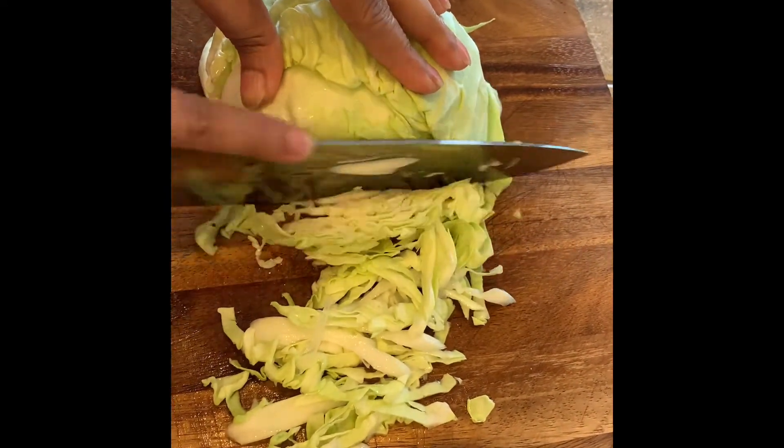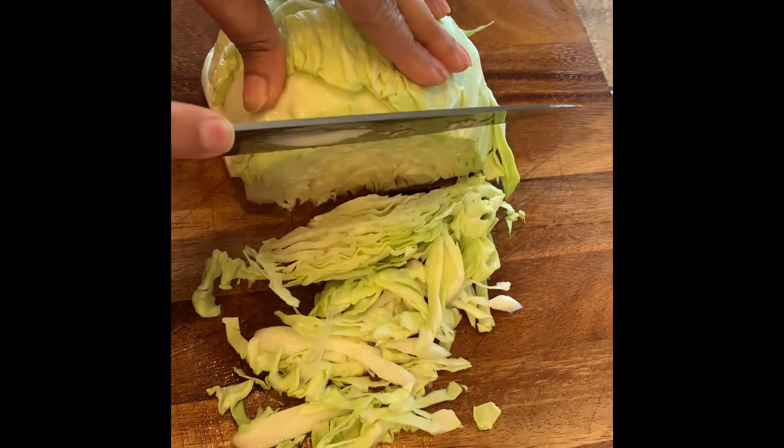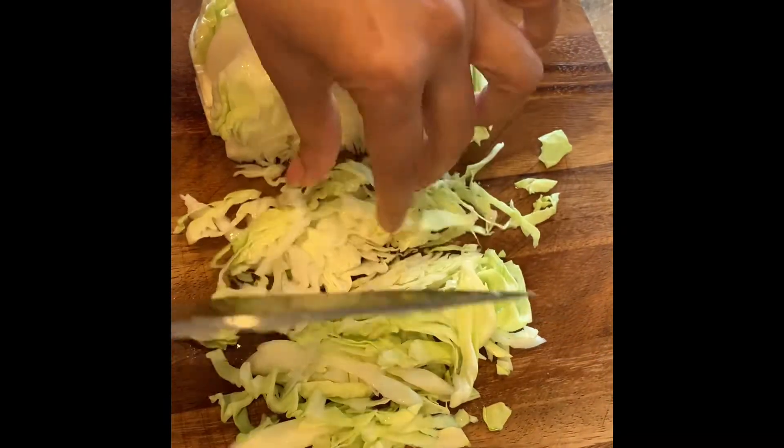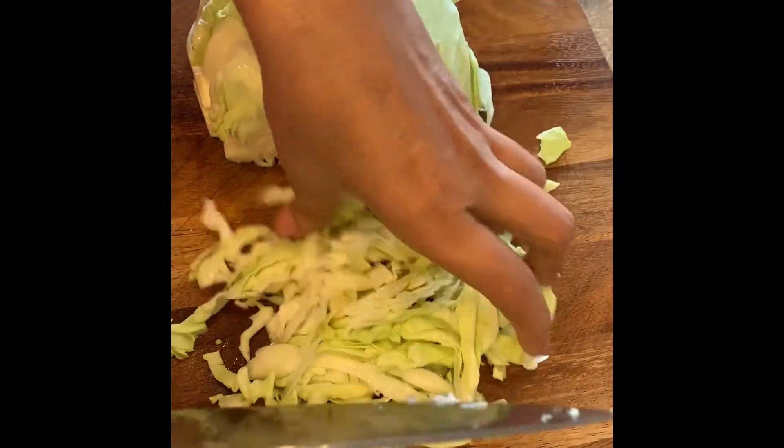You cut it off because when you cook the cabbage, it releases water. I had done it before and it leaves the water.